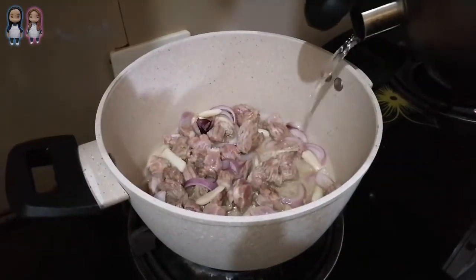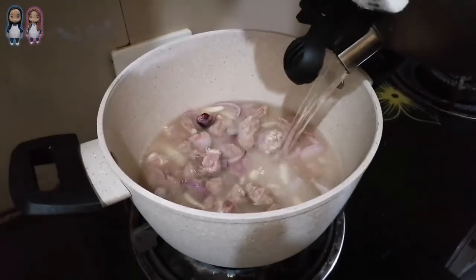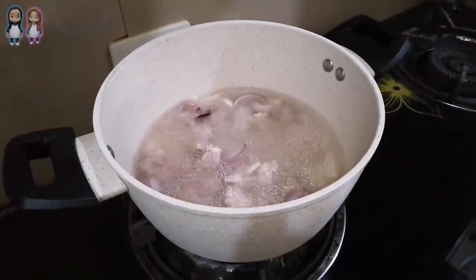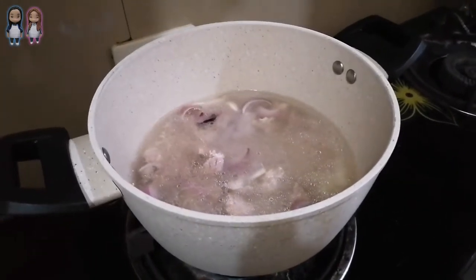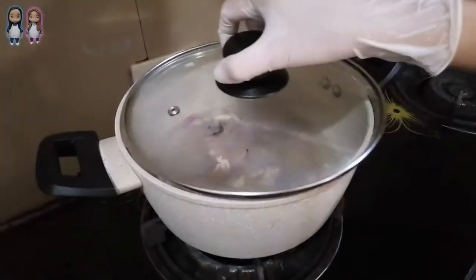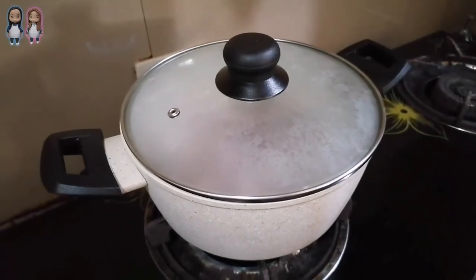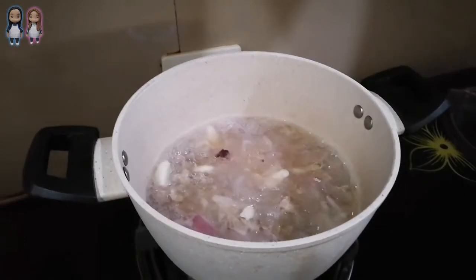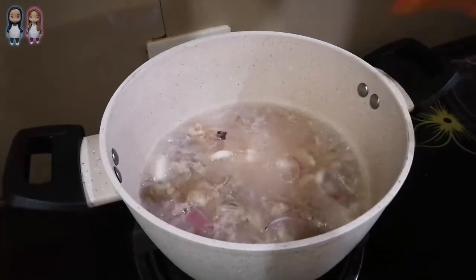We use mechado cut, then add hot water. Let's wait for it to boil. Cover the pot. When it's already boiling, add the salt.